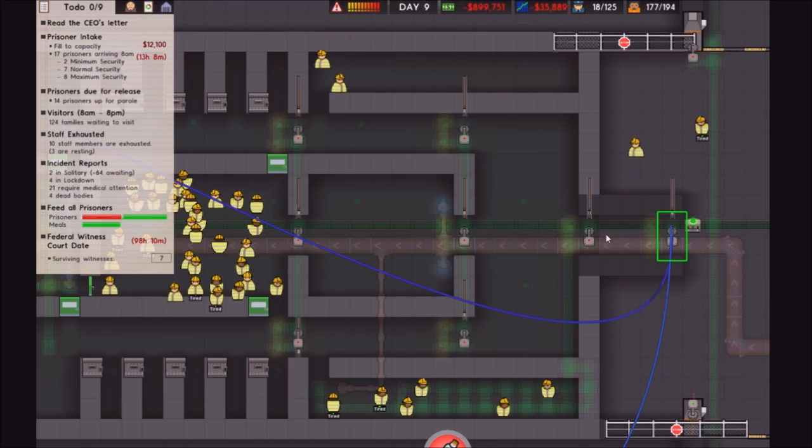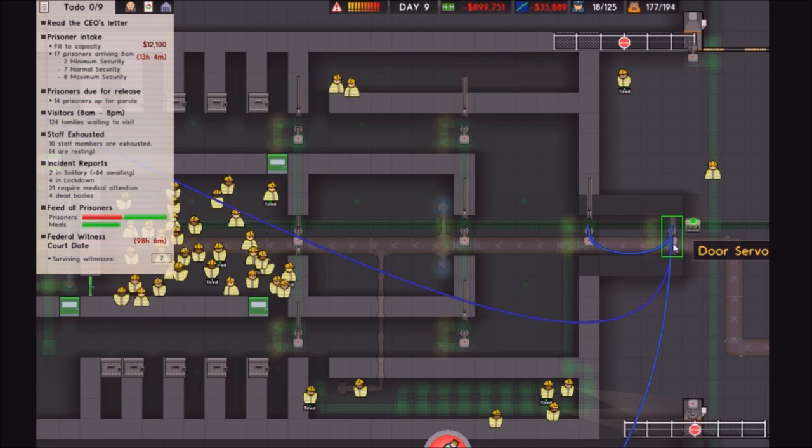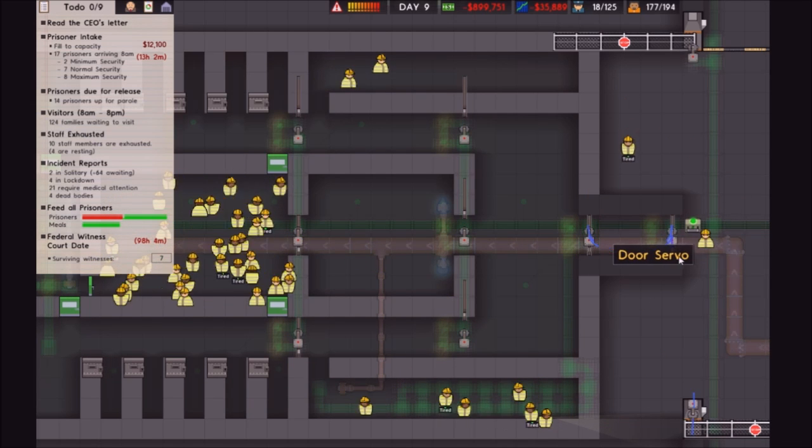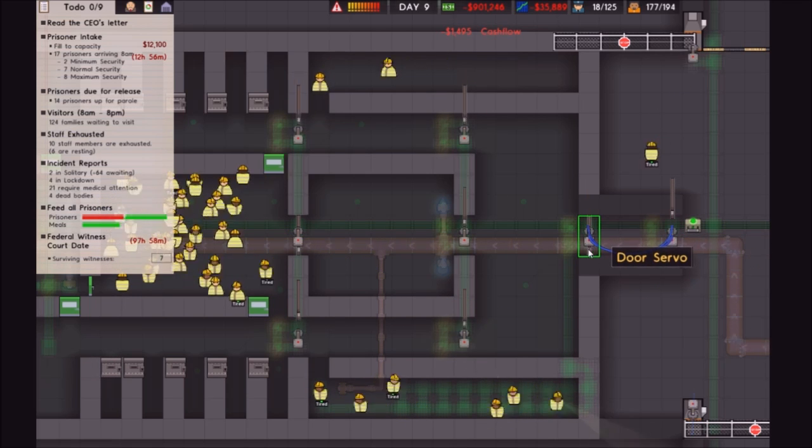And now I can connect it to this one, and then when this door wants to open, it is told to open it, and it will then, after that, open this one.